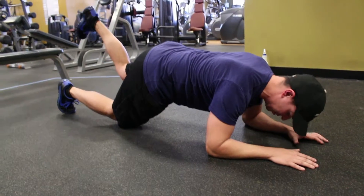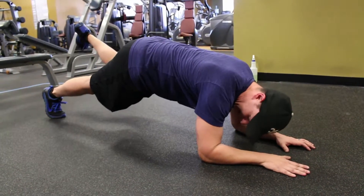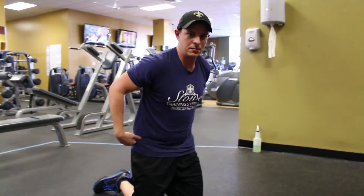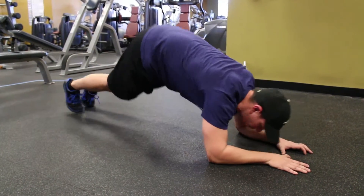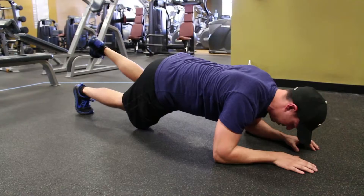Make sure you keep the leg on the ground slightly bent. One of the bigger mistakes is to actually lock that leg out, which turns on your hip flexors instead of working your stomach. The other big mistakes are having your back too low instead of flat, your butt too high, or your nose too far back instead of being in a neutral position.